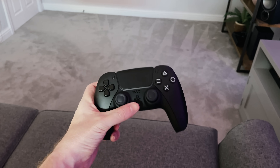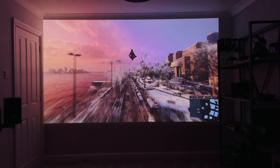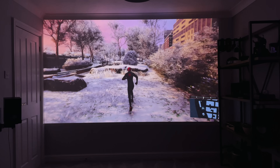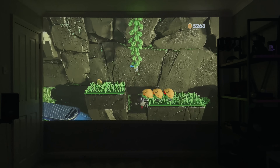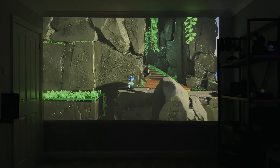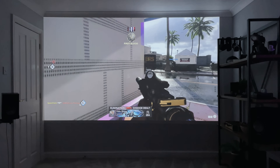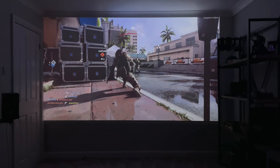I wasn't even going to try gaming on this, but seeing as I spend a few hours a night on my PlayStation 5 or Xbox Series X, I had to give it a go. I plugged in the PlayStation 5 and tried out a few different games — they look awesome. However, the input lag is significant. For slower games like Astro Bot or Spider-Man Miles Morales it's not really an issue, but once I tried WRC 9 or Cold War, it was impossible to play. I would not recommend this projector for gaming — stick to movies and TV shows.